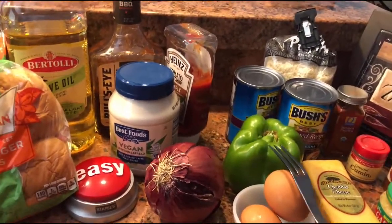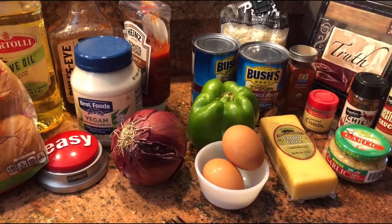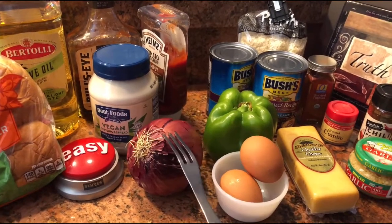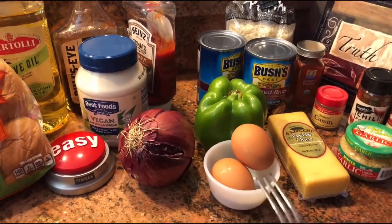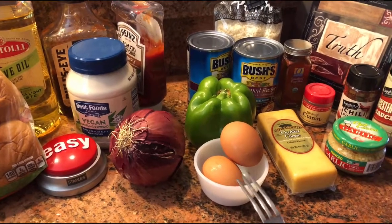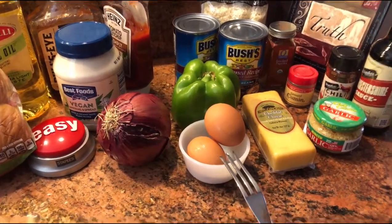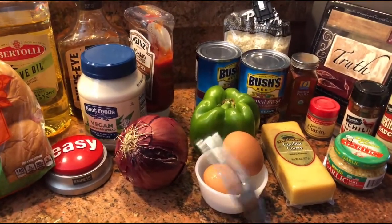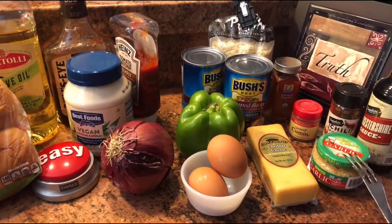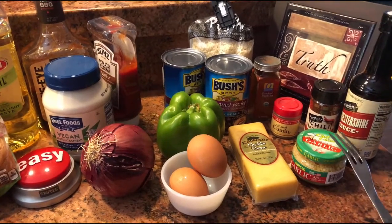We're going to go with the bell pepper — half of a bell pepper, which is about three-fourths cup, chopped finely. A half of an onion, chopped finely. We're going to use two cage-free eggs — which means the chicken was running around outside having a good time, eating good food, not put in a factory. We're using a tablespoon of minced garlic, or you can use three cloves of garlic chopped fine.